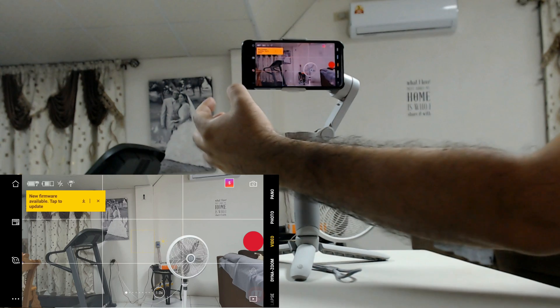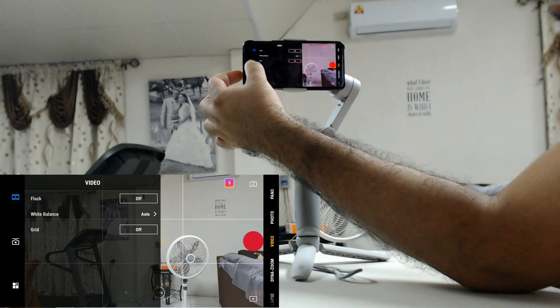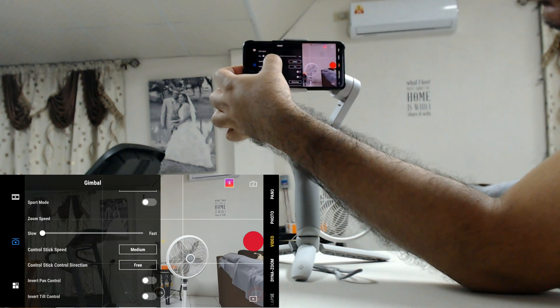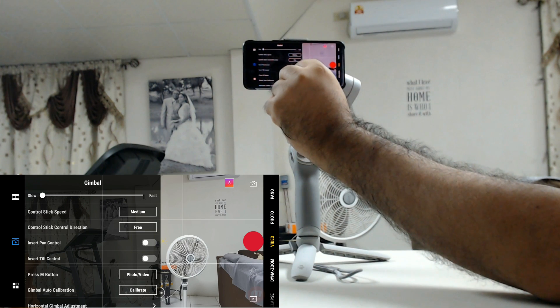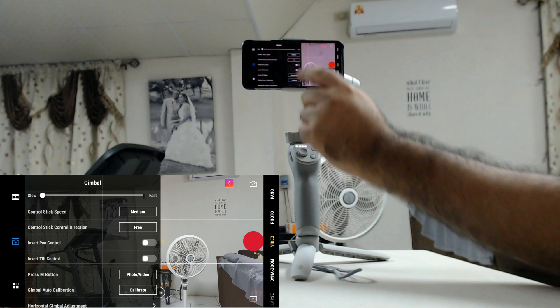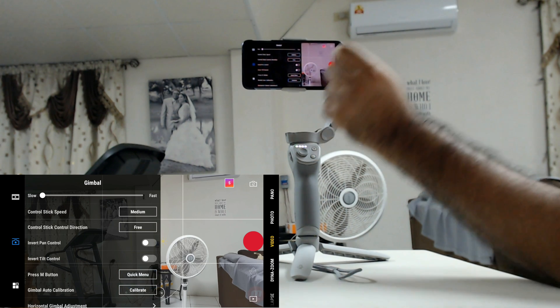To do that, there are three dots at the bottom left. We're going to click on that, then click on the camera icon, and here we're going to scroll down to Press M Button. You should see 'photo/video' if it's the default. Click on that and you'll see an option for Quick Menu — that's what we want to select.